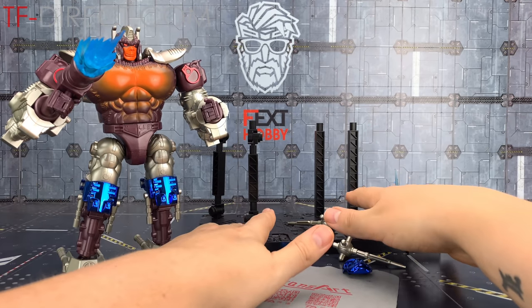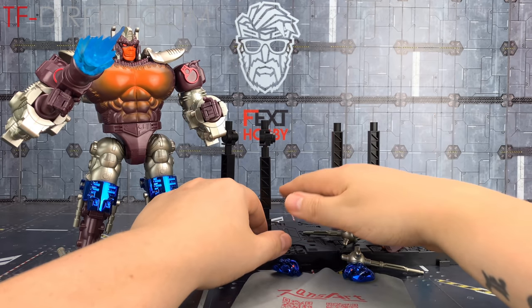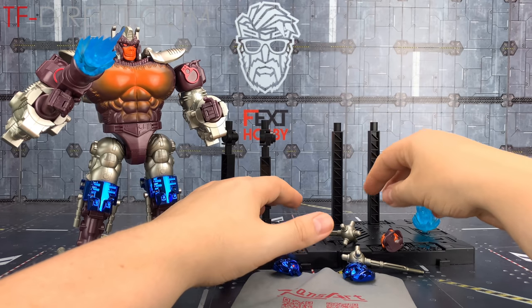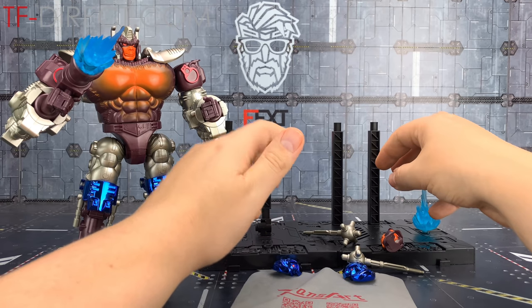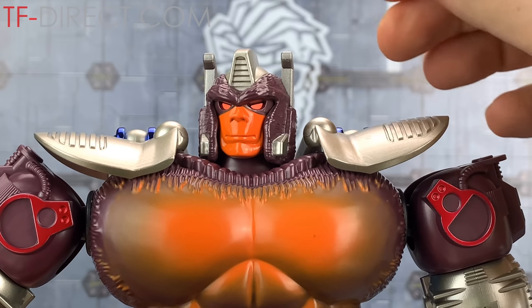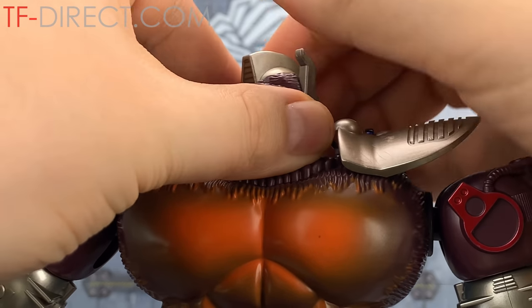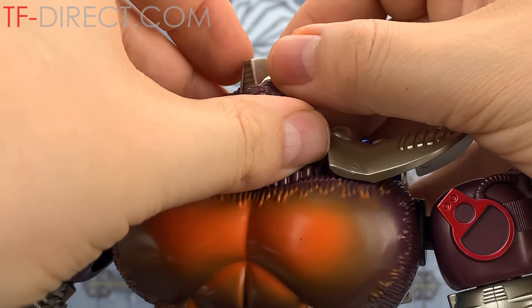We also get all of these different display options - there are various ports on this base and we can plug all of this framework section in so we can have our Prime flying and get some really nice poses. You don't have to just use your Prime; you can use other Beast Wars figures in amongst all of this as well. Taking a closer look at that face sculpt - that's a nice deadpan face there. Really easy to change these out though; I just want to come round to this front piece, holding on to the head and prying away.